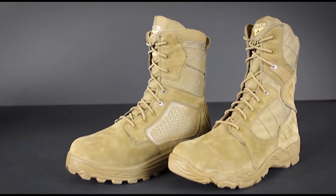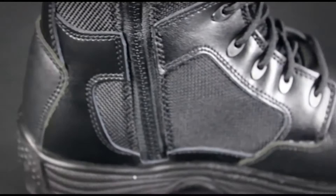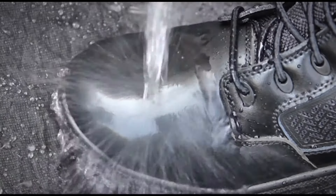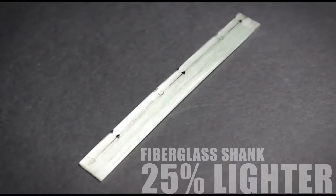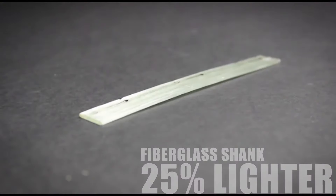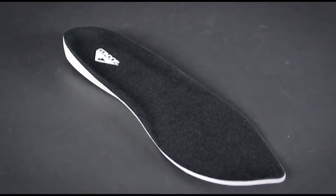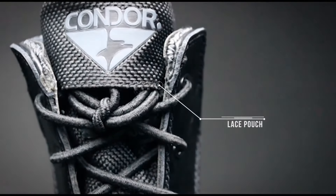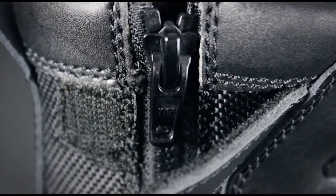Constructed with premium full-grain or nubuck leather, these rugged boots also incorporate 1800 denier Oxford fabric and Condor's patented waterproof Aquashield membrane, resulting in a durable, 100% waterproof but breathable boot suited for all environments. Security-friendly features include non-metallic eyelets and a fiberglass shank to provide support between the insole and outsole — reducing weight by 25%, keeping the boot light but durable. The insole is made of polyurethane material that helps absorb shock and increase comfort. The boots also incorporate a lace pouch to tuck laces away. Side zip models are available in the Murphy, Keaton, Garner, and Bailey, and include YKK zippers and elastic laces.